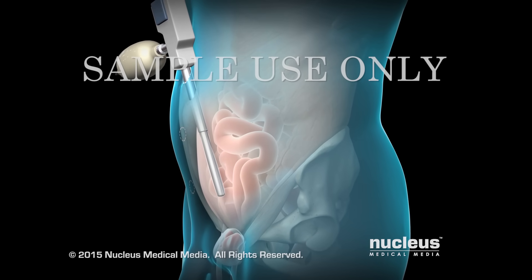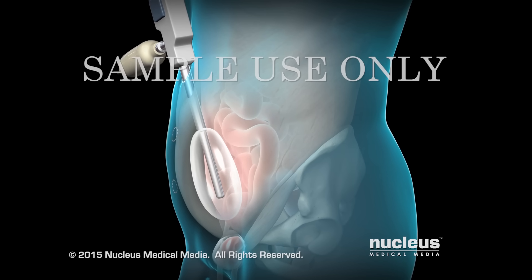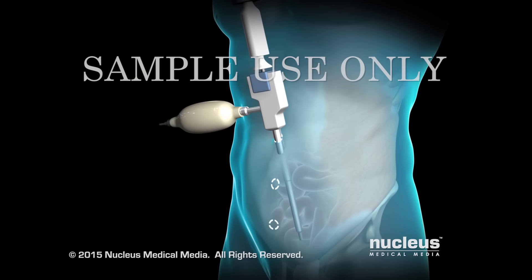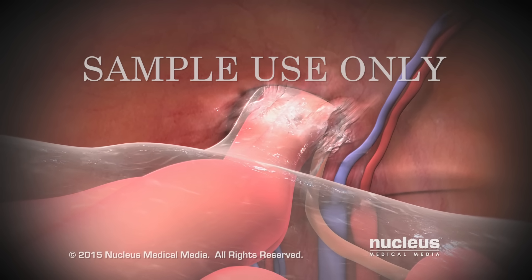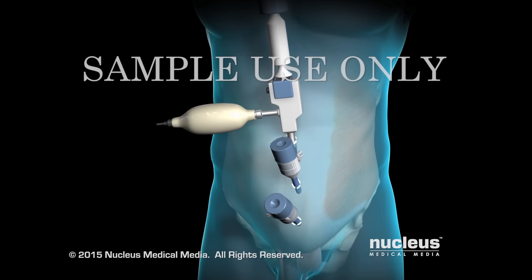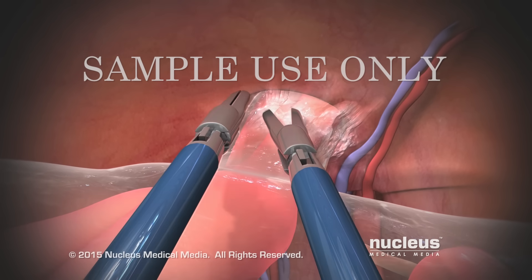Then a balloon surrounding the instrument will be inflated to create a space for the surgeon to work. Next, your surgeon will insert the laparoscope through the umbilical port. Images from its camera will be transmitted to a video monitor in the operating room. Once the working space is created, two additional trocars will be inserted.